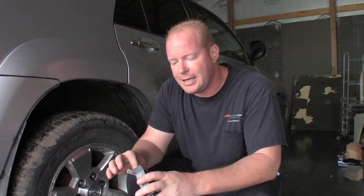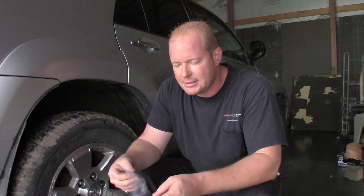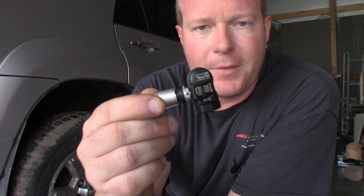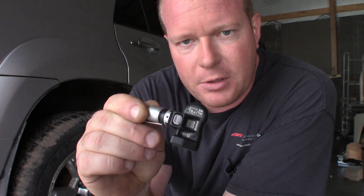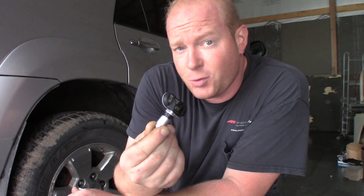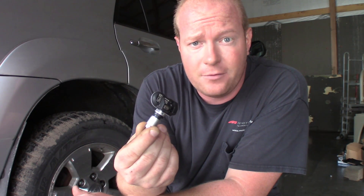Just so happened that while I was at the SEMA show, I got to talk to the guys at the Autel booth. They showed me their new One Sensor. The reason they call it the One Sensor is because it has dual frequency — it's a 315 and a 433 sensor — so it's both sensors in one. As far as inventory goes, you only have to stock one sensor. Pretty cool name.